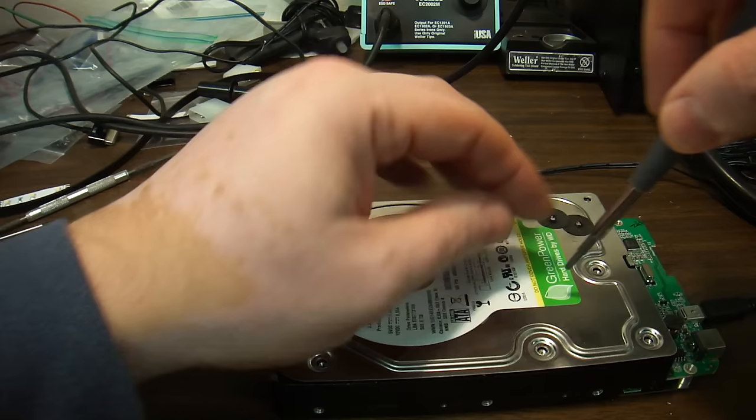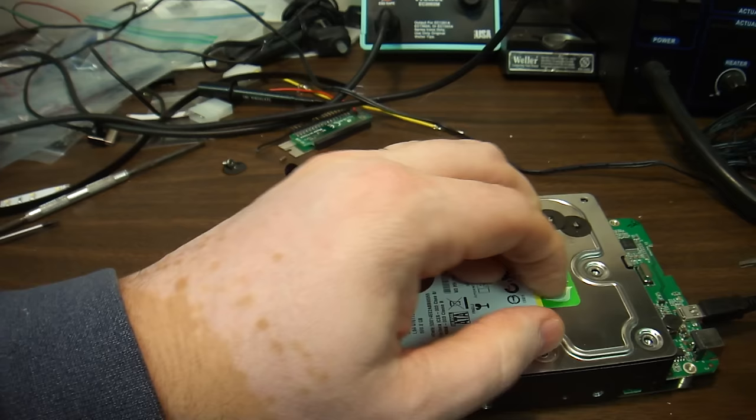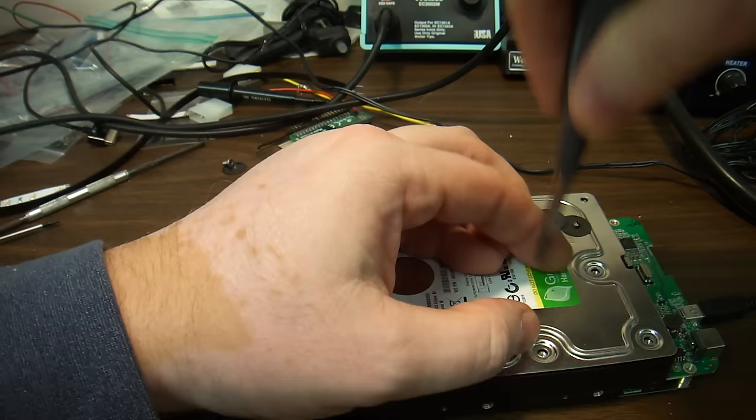It doesn't look like there are any screws under the label, but there is one right here. Do not turn on the hard drive or make it run without the top cover.